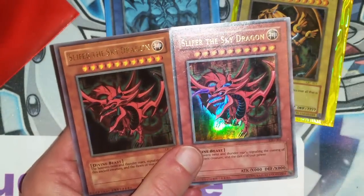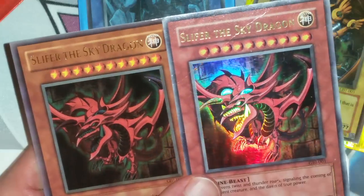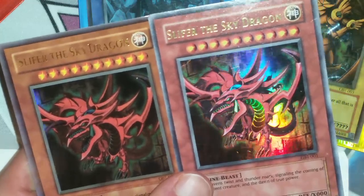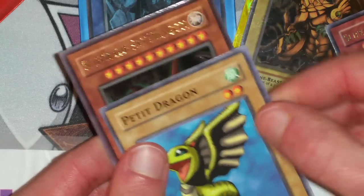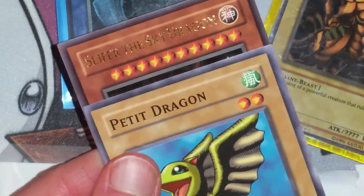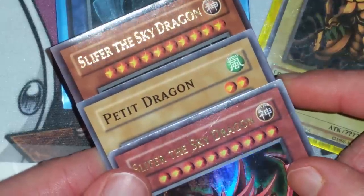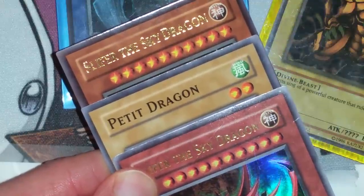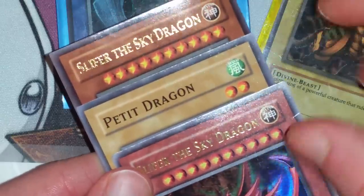The second thing to note is the attributes — this is probably the most important part of the video. Let's take a look in real detail at the attribute level. On this one the stars are big, and on this one the stars are a lot smaller. Let's take a look at an authentic Yu-Gi-Oh! card and notice which one looks more like the authentic one. Quiz yourself and see if you can get the right answer. If you answered the bottom Slifer, you are correct. The bottom Slifer is the real one here — this one is the fake.